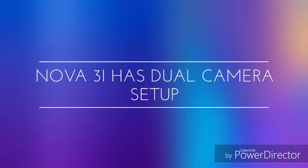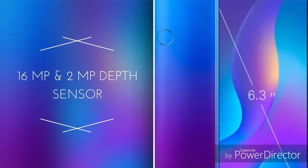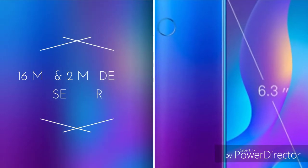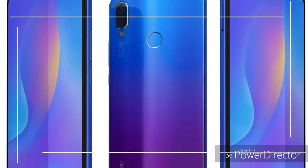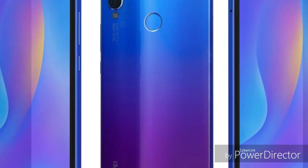The Huawei Nova 3i uses a micro USB 2.0 port, while the P30 Lite uses a USB Type-C port. Both phones support Bluetooth. The P30 Lite also features a rear-mounted fingerprint sensor.